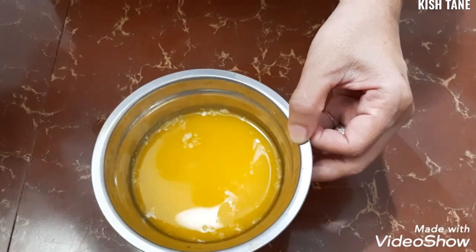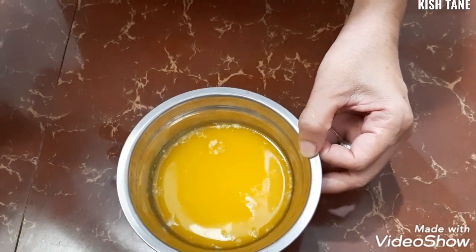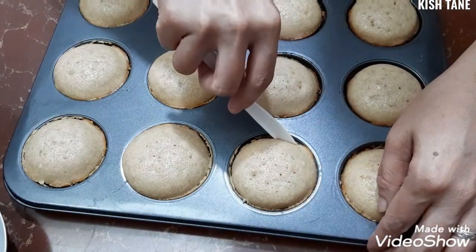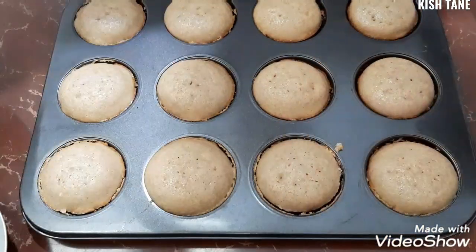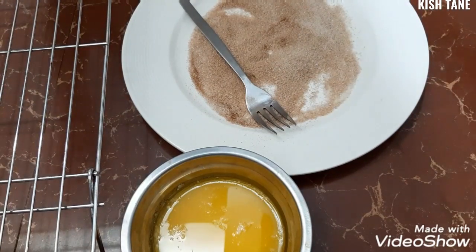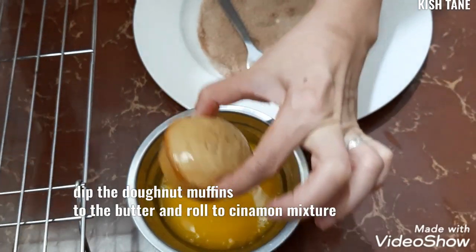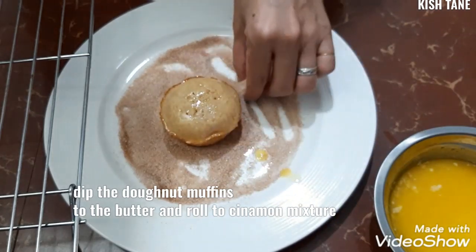Ngayon naman, meron po tayo ditong melted butter — six tablespoon po, or depende po sa dami ng inyong muffins na i-dip dito. Didip po natin sya bago po natin sya i-co-coated sa ating sugar and cinnamon. So, tatanggalin na po natin. I-dip lang po natin dito sa butter — dito yung ating donut, pag ganito lang po yan. Didip natin dyan. Pagkatapos ay i-roll lang po natin dito sa ating cinnamon and sugar.